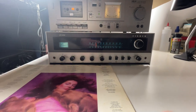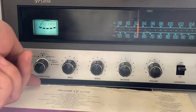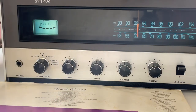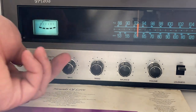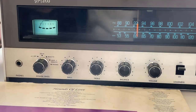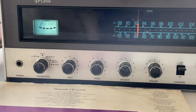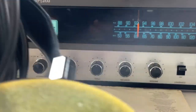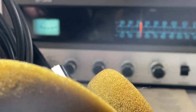We have this on the main speaker output. You can do main plus remote so you can have both speakers going at once. And then you have phones — that would be headphones. Let's see how that works. I don't know if you can hear that — got these on the Grados.